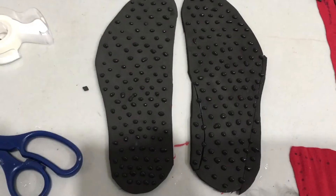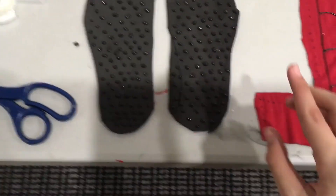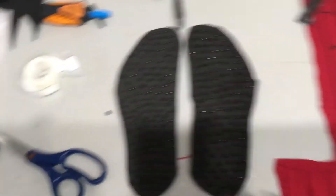I would add foam soles — let me show you. These are the soles I made from craft foam. I just traced my foot onto it, and I added some puffy paint to add little spikes or detail to the soles. They're drying right now, so that's why I'm not wearing them.